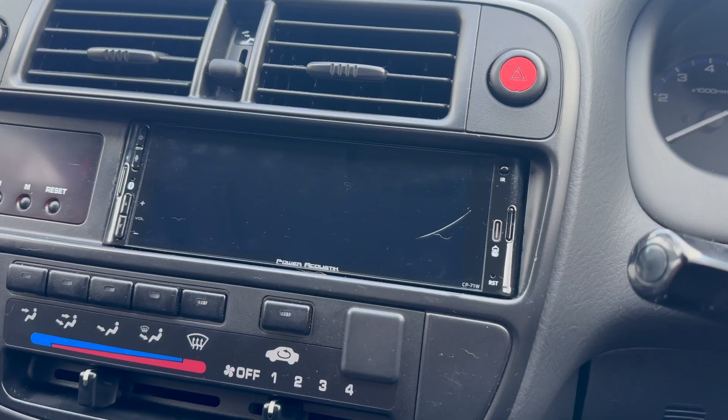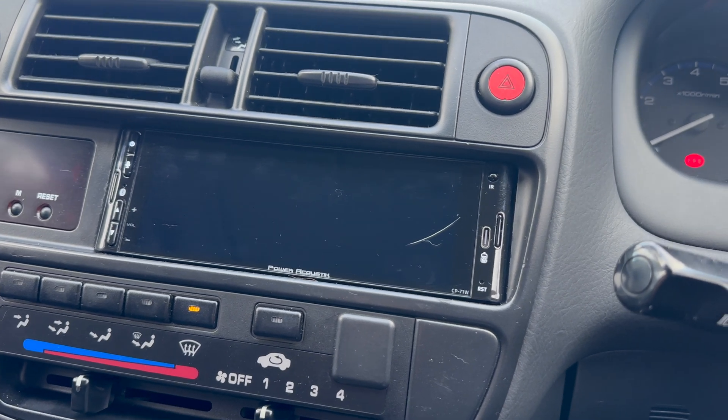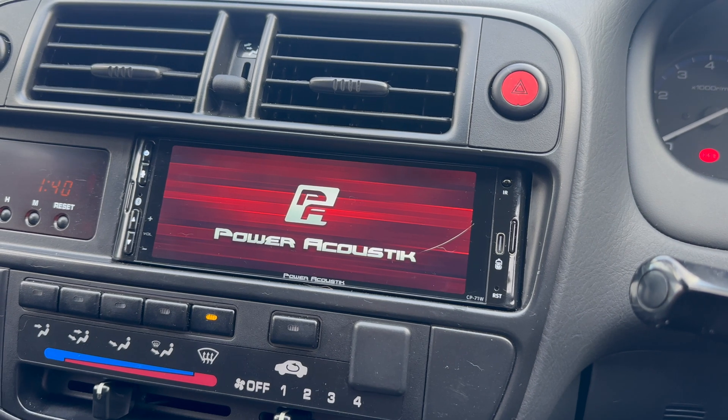These things never seem to go to plan, but we'll give it a go and hopefully we'll have a different logo on startup. Just as a reminder, I'll show you the current startup logo - it's just the red Power Acoustics logo.